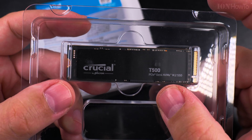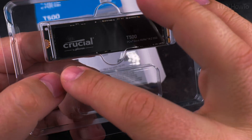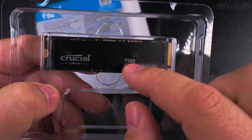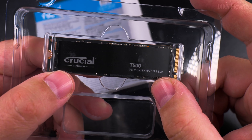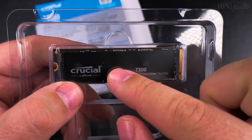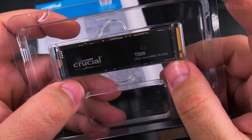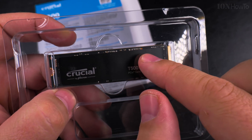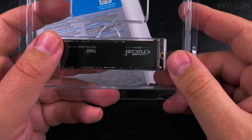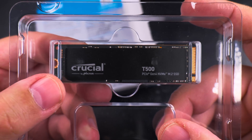This one is without the heatsink and I have the Arctic M2 Pro aftermarket heatsink, but I don't think I will remove the sticker. Someone was saying that some of these stickers are made of metal like copper or aluminum, but the Samsung 970 label was just plain paper. Maybe it had some thermally conductive material, but for this one I will not remove the label.